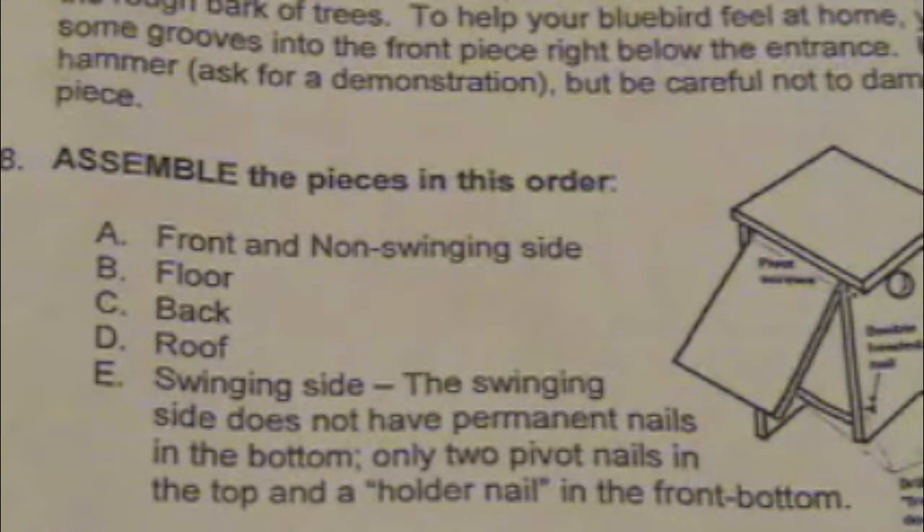It's very important that you nail the pieces together in the order that is stated on your instruction sheet on step 8.